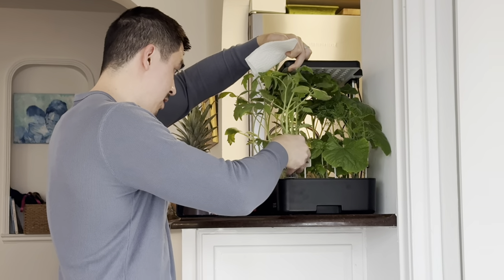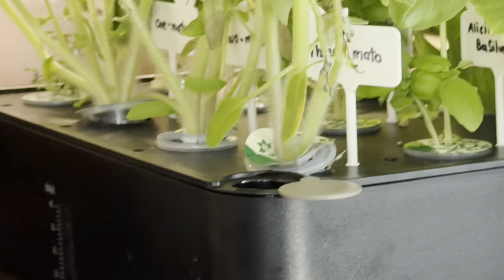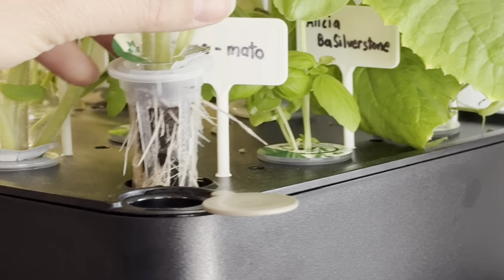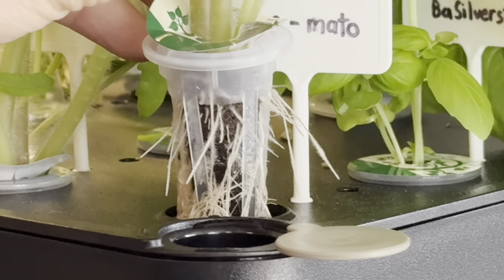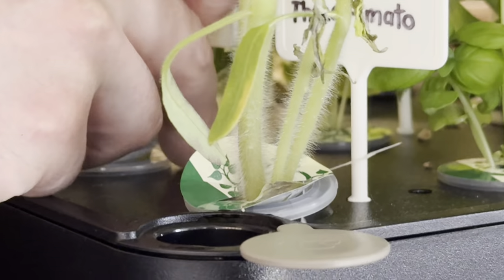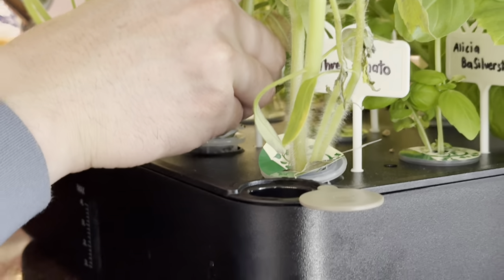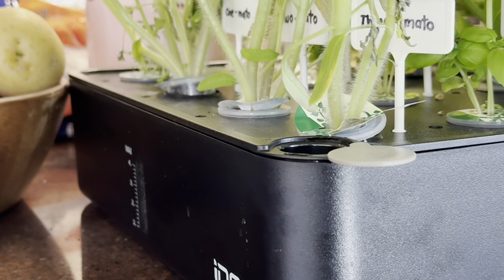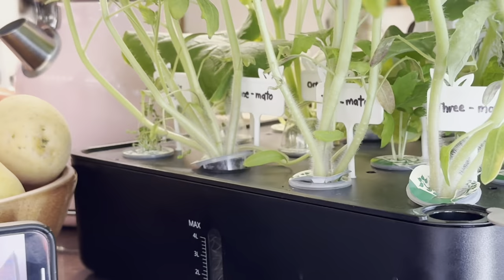Oh my lord, look at these roots! Can you see? That's going to be more complicated than I thought. Look at these roots — I think there's a lot of interconnection down here. This is about to get very complicated.